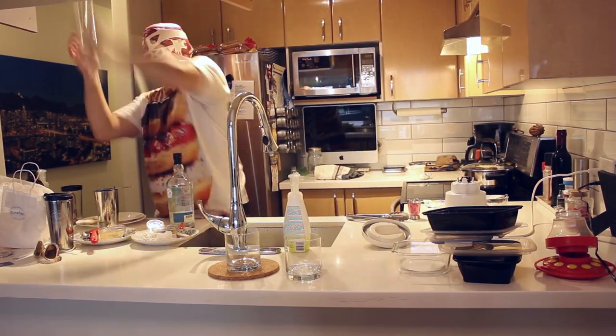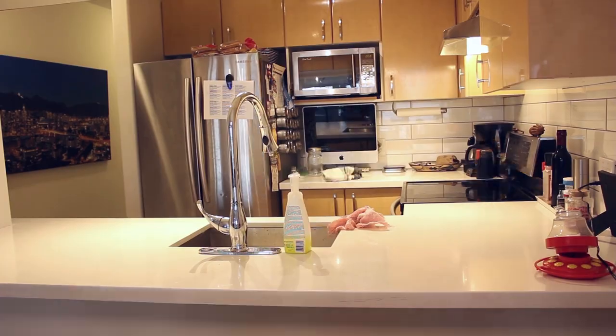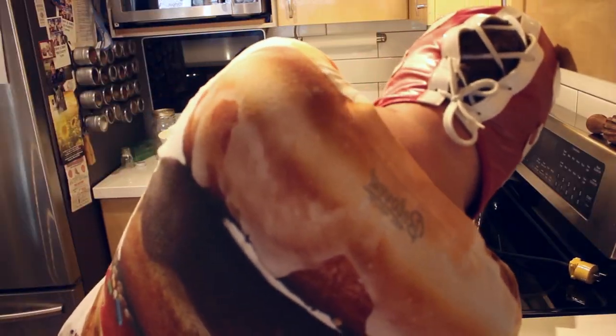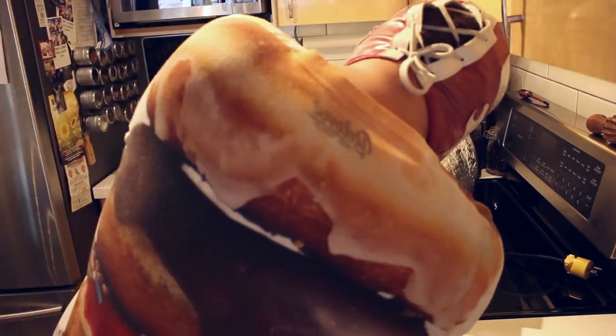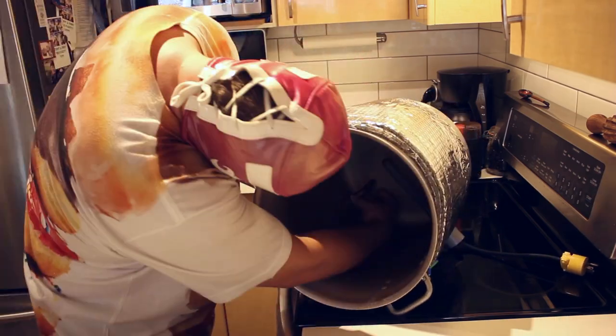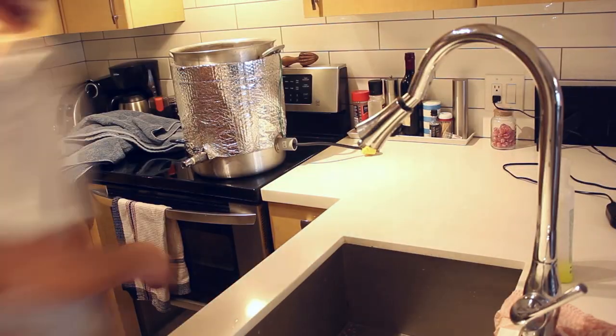Brewing beer in an apartment doesn't really give you all that much room, so my first task of the day is to clean up the kitchen. I'll grab my brew pot and put the dip tube in. My dip tube is just held in by friction and I put a little bit of Teflon tape in there — these are just copper fittings. We're going to put towels down; towels just make cleanup that much easier in an apartment setting.